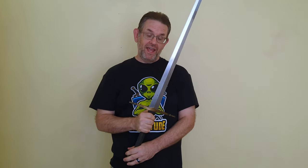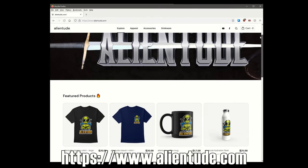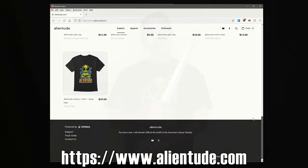This type of sword is going to be a cut and thrust focused sword, although with the tip geometry on this one — which is not reinforced — it's going to be a little more focused on cutting than thrusting. Want to help out my channel and support a great cause? Check out my merch store at www.alientude.com. 25% of the profits of every sale will be donated to the American Cancer Society, and the rest will be used to help the channel continue to grow. Thanks for your support.